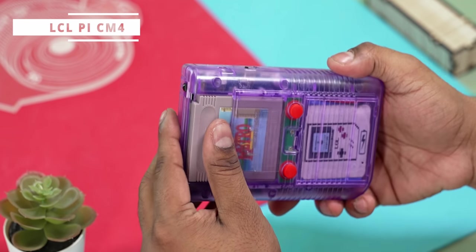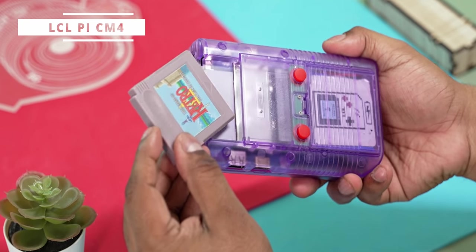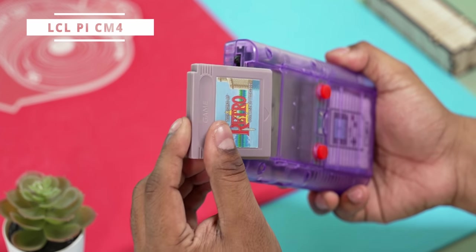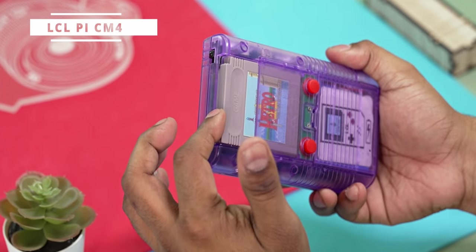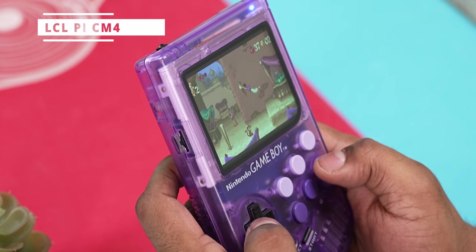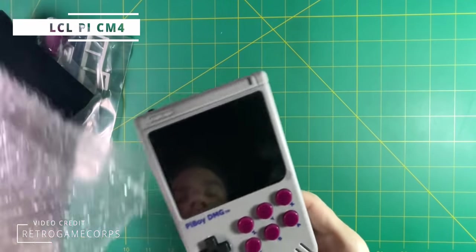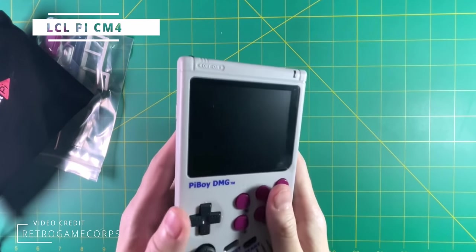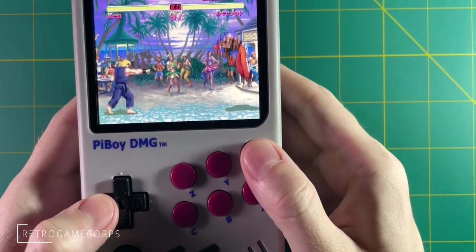Another honorable mention: the LCL Pi CM4 — a Game Boy-style build with a Raspberry Pi CM4 inside. You can change the software it boots based on the cart you insert. It's a nice little handheld but not very price-effective. If you already own a Raspberry Pi, there are many cases that convert a full Pi into a handheld, though it's cheaper to just buy an Anbernic or Pawkiri, and even the Pi 4 doesn't offer major performance gains over a Rockchip RK3326.